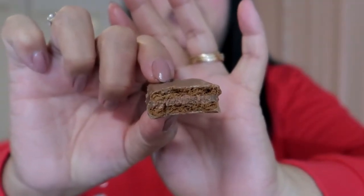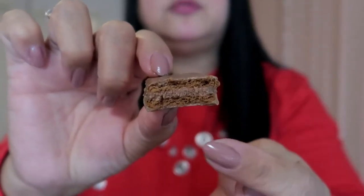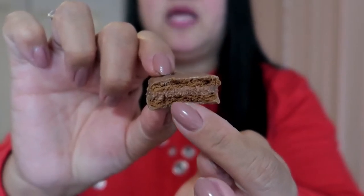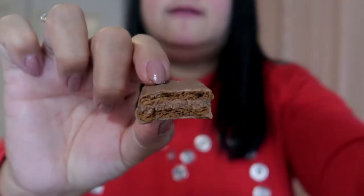Ayan yung pinaka-original ng Tim Tam. Chocolate na coated siya sa labas, tapos dito sobrang sarap niya. Chocolate din siya na sobrang sarap. Ang sarap nitong original na to. Lalo na kung nanasa ref siya, malamig siya, sobrang sarap niyan. Hindi ko talagang mapigilan sipsipin yung mga naiwan na chocolate sa daliri ko. Napakasarap niyan. Tapos na tayo sa original.